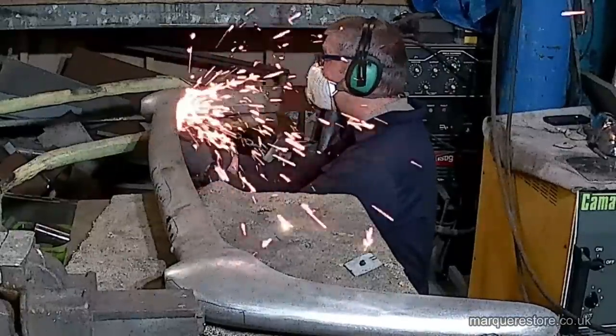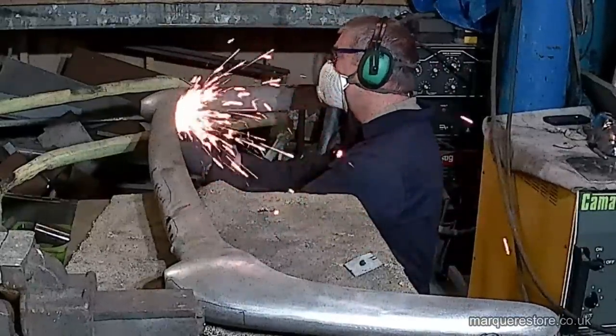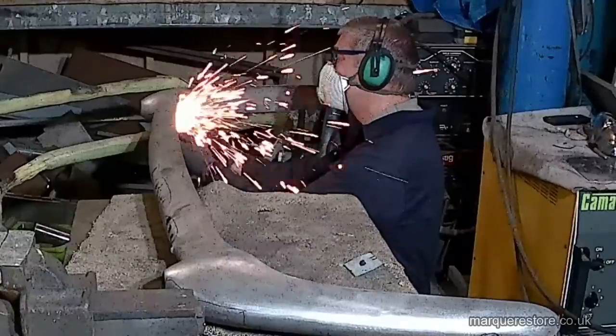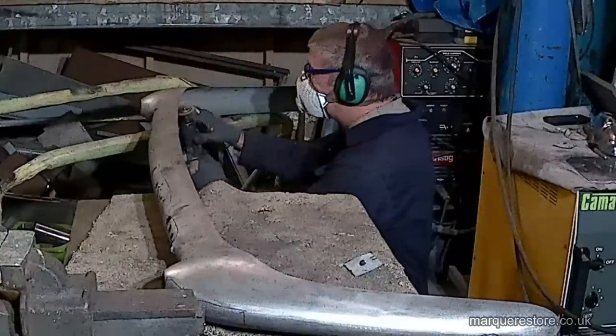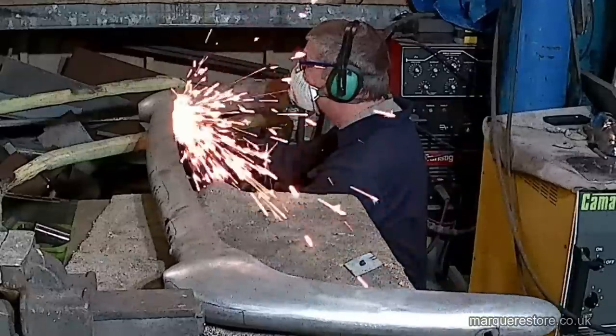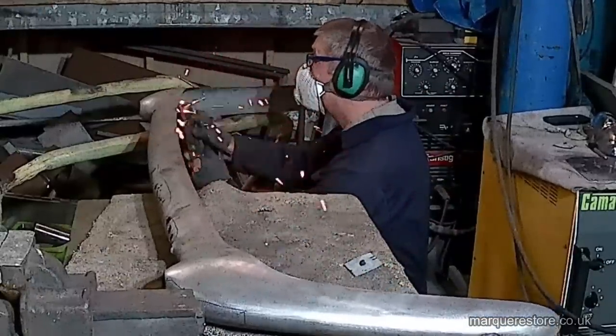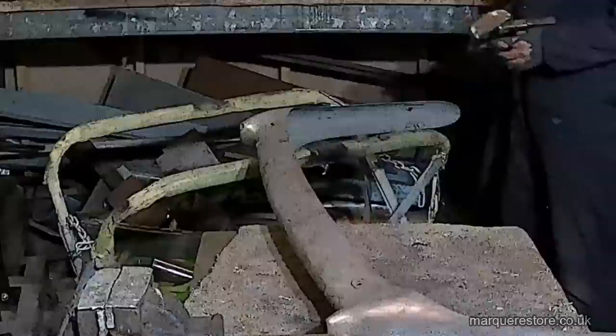We've really got our work cut out repairing this bumper. One of the first things we've got to do is cut out the mounting brackets because they've got studs and old bolts stuck in them that need to be removed. It's also going to make it a bit easier to remove some of the dents before we start filling some of those holes.